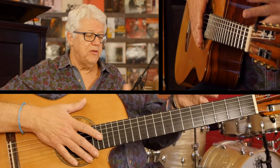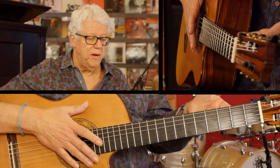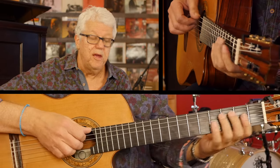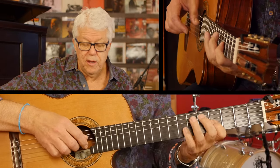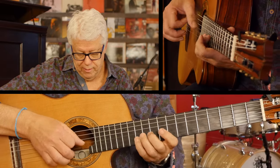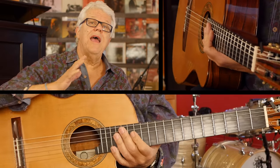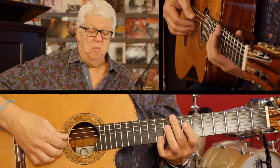Not necessarily on top of C major. Maybe you're playing the scale in a D minor chord, for example. You still need to know.